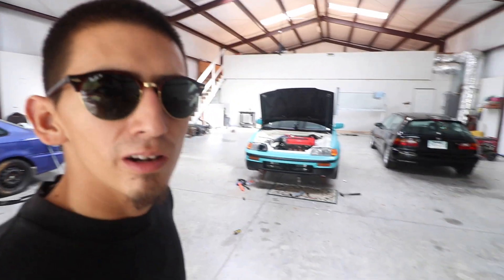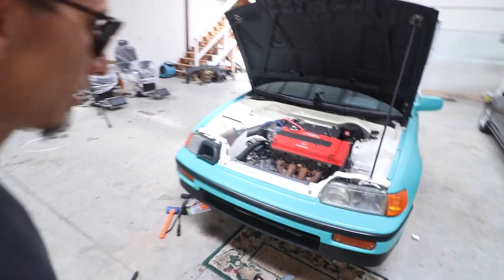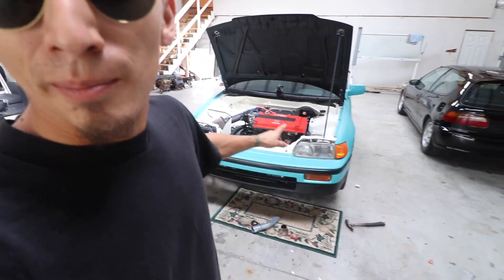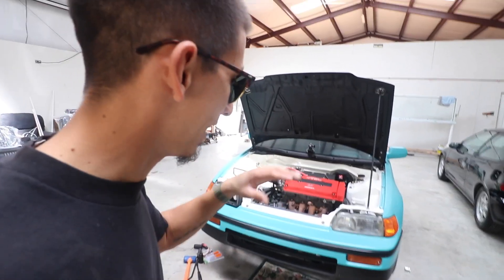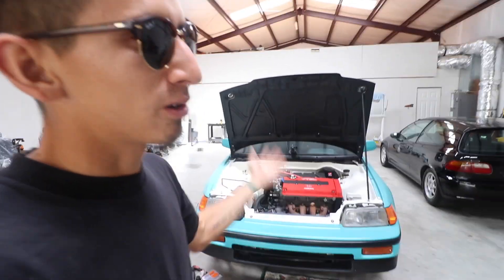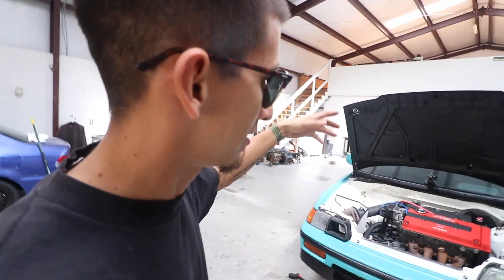Hey guys, welcome back to my channel. Here we are again with another little project. If you guys saw my previous video, you know I had this thing jacked up because I was changing the front lower control arms, and I also changed the exhaust manifold back to one of these OEM ones. Right now the problem I've been having is getting it onto a ramp to get it aligned, and the other thing is the exhaust fumes are just going to go straight back. I want to avoid that because there's always holes on your shifter and everything that fumes could end up back inside, and there's no AC or vent, so I definitely don't want that.